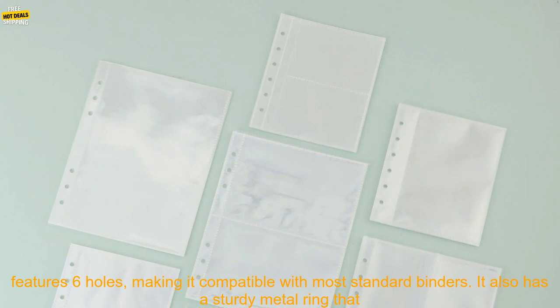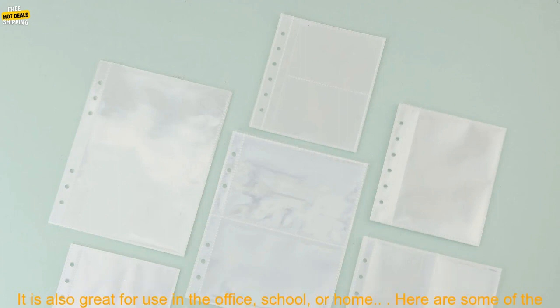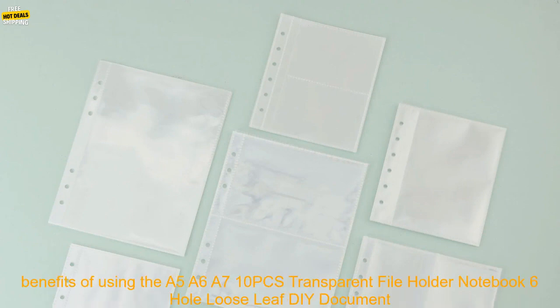This clear folder is made of durable PVC material and features 6 holes, making it compatible with most standard binders. It also has a sturdy metal ring that keeps your papers securely in place. The folder is perfect for storing loose-leaf papers, notebooks, and other documents. It is also great for use in the office, school, or home.